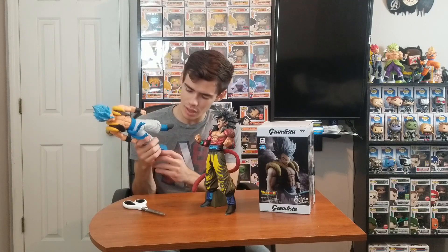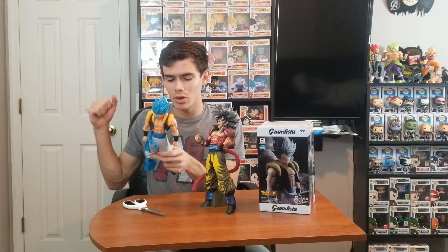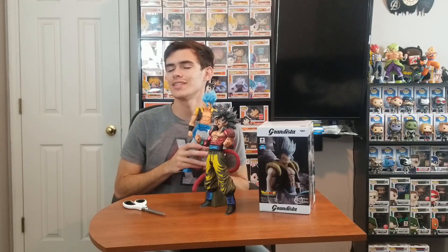I hope you guys enjoyed this little unboxing — this was really, really cool for me to get. I'm a huge Dragon Ball fan as you guys know. Say goodbye to Goku, say goodbye to Gogeta. Tell me down below what you think of this statue and tell me down below who is your favorite Dragon Ball Z or Dragon Ball Super character. Love you guys, see you guys later, bye.